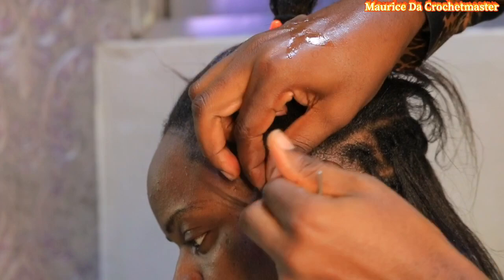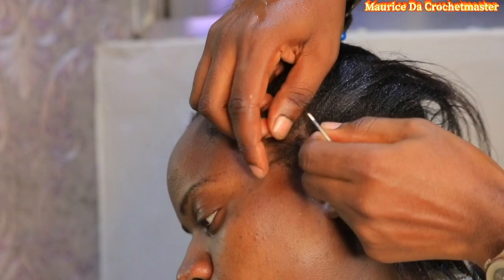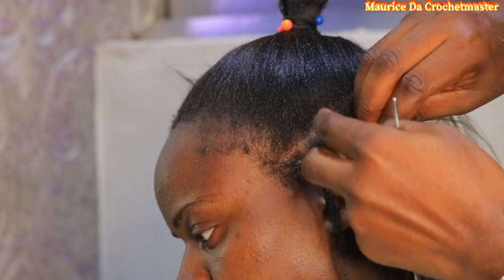Today we are going to see how you can do short dreads from long hair. Whenever you're doing dreads or whenever you're locking, this is the most sensitive thing you should learn.